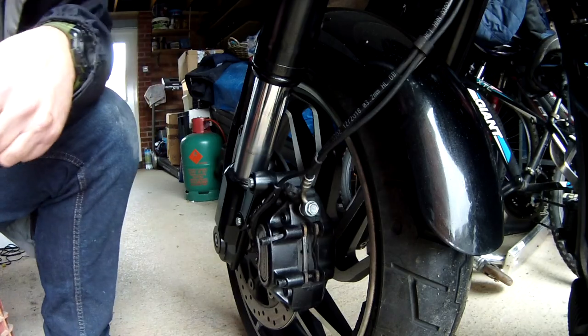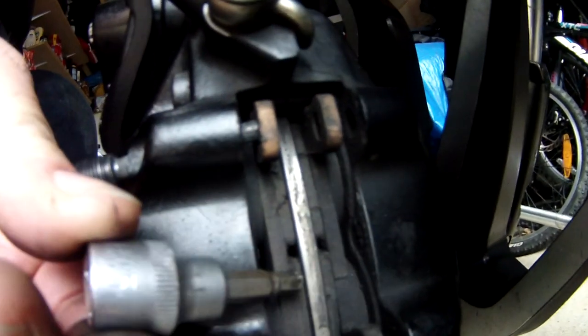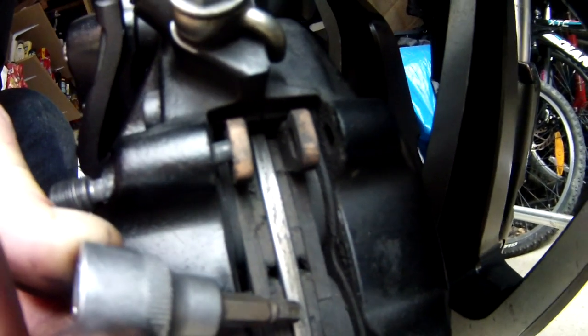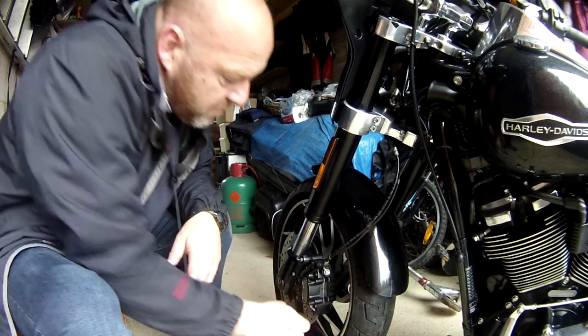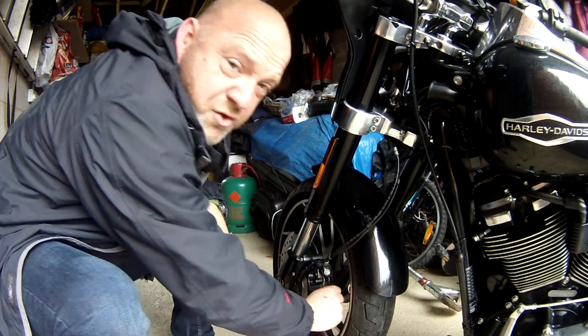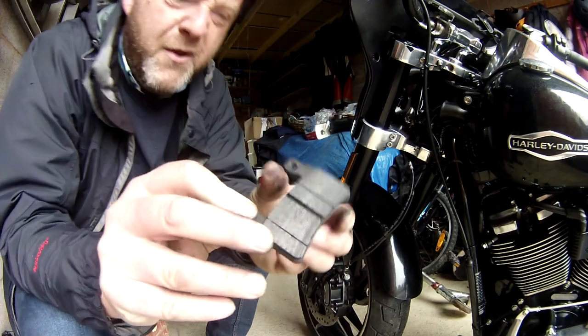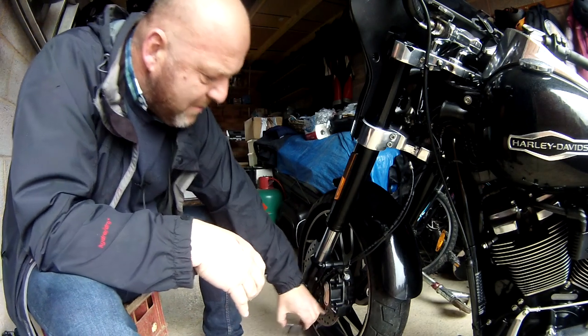Now we're looking at the pads themselves. There is quite a reasonable amount of thickness there — I would say that's about nearly three mil, two and a half mil of thickness on either side. So actually that doesn't need changing, that's absolutely fine. You can also see the disc isn't damaged. Absolutely fine.